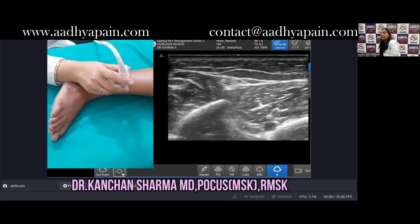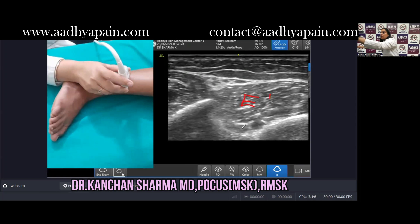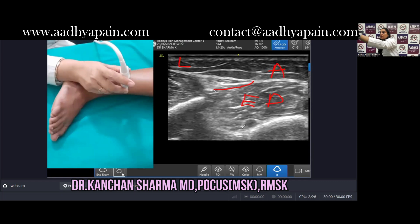Once you move the probe like this, you will be able to see the extensor digitorum muscle. This is a muscle of your anterior compartment, and this is your lateral compartment. Now in between these two compartments, you will be able to see the superficial peroneal nerve.